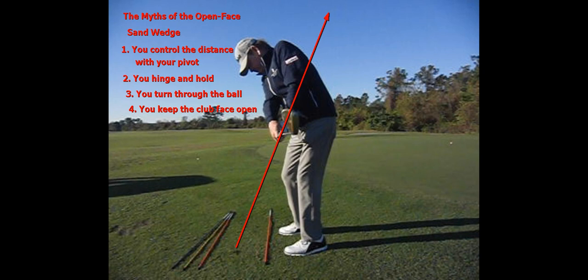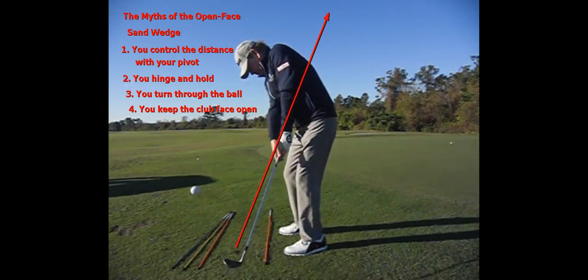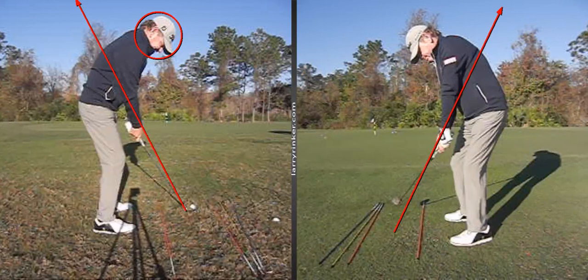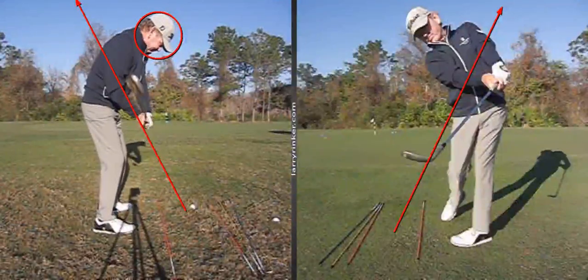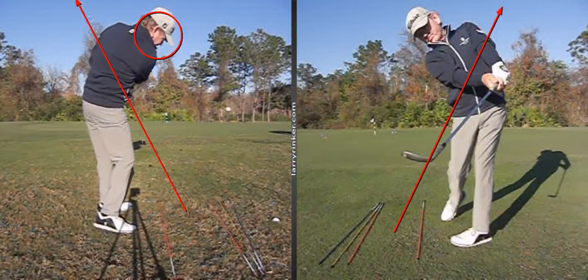As we look at this, we're really going to see that as the club passes the left arm, the face will rotate to toe up or just slightly open because it started open. So the club is not staying open. One of the problems with the pull, turn, and hold the face open technique is that you can wipe right across the ball and the ball goes nowhere — it ends up to the right. It's just not reliable.